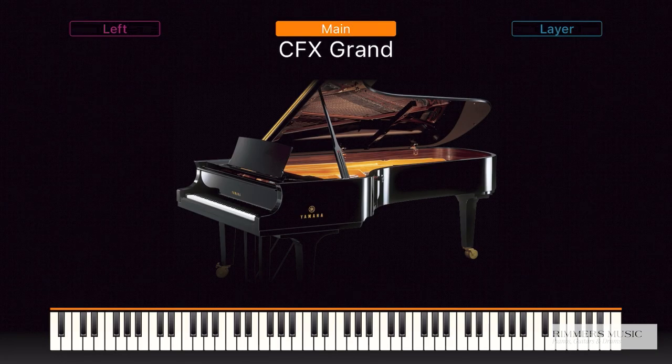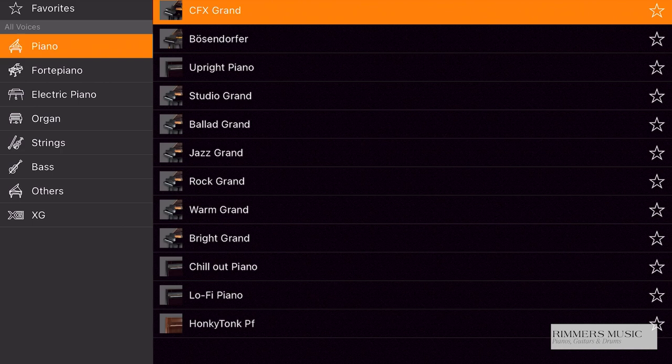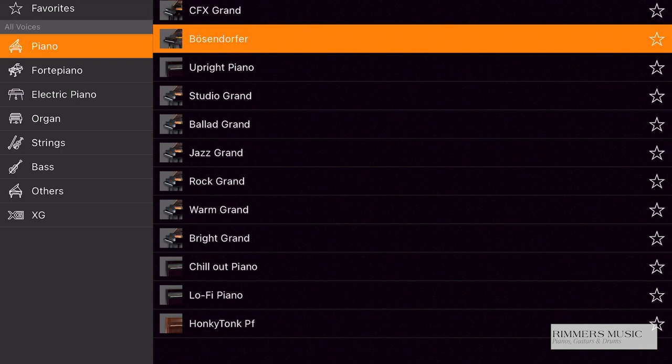The CLP-885 can be controlled from the control panel on the left-hand side of the piano, but it also has Bluetooth — Bluetooth MIDI and Bluetooth audio — and you can connect it to the Yamaha SmartPianist app to access a whole array of new features, which I'm going to show you, and it also makes it slightly easier to flick through and get to your sounds. So we've started with the CFX Concert Grand — I can simply press the screen here and change it to a Bösendorfer Grand, and you get lots of sounds to choose from.